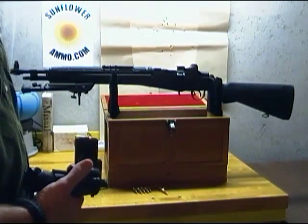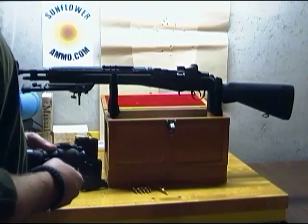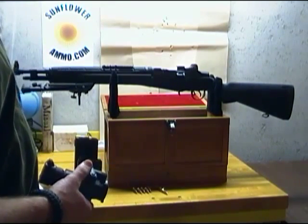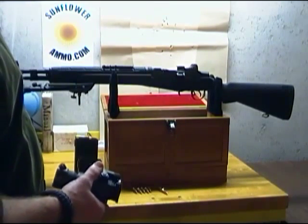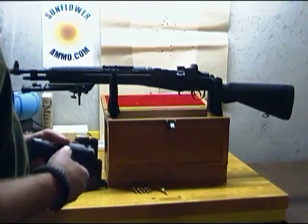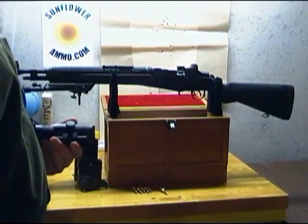Trijicon has their ACOG series, which is an excellent scope but fairly expensive. And there are some traditional optics with long eye relief made for tactical use that I'm looking at as well. I haven't decided yet, and if I do get a second optics package I will do a video on it and share it with you guys.